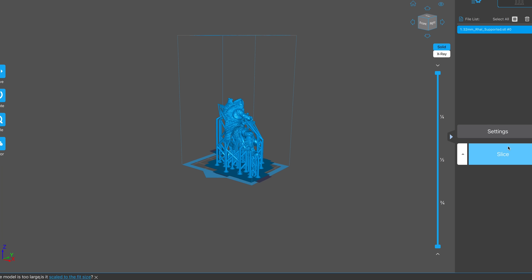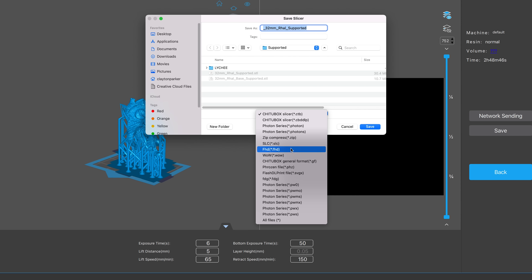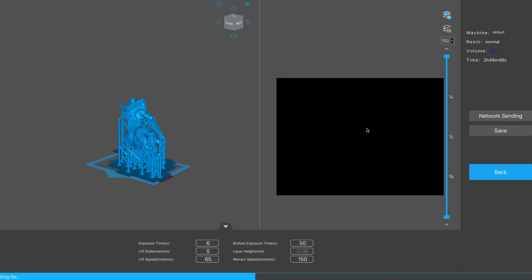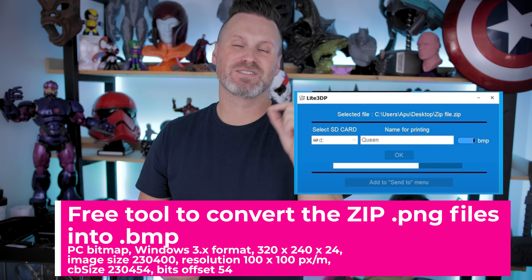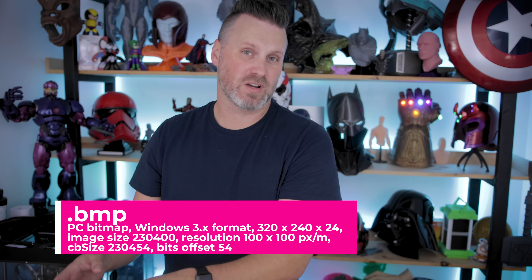I did run into some issues when it came to actually getting the prints sliced and up and running. To slice a file for this tiny 3D printer, it's a little more complicated if you're on a Mac. If you're on a PC, it's much easier — they have a tool that allows you to take a zip file out of Chitubox. You slice your file in Chitubox, generate a zip file, extract it, then run it through their conversion tool, which takes all the individual PNG files and turns them into Windows bitmap files. On my Mac the workflow was more cumbersome — I downloaded a few different types of software to try and convert PNG files to bitmap, but it didn't convert to the proper formatting, which is why I was having print issues initially.